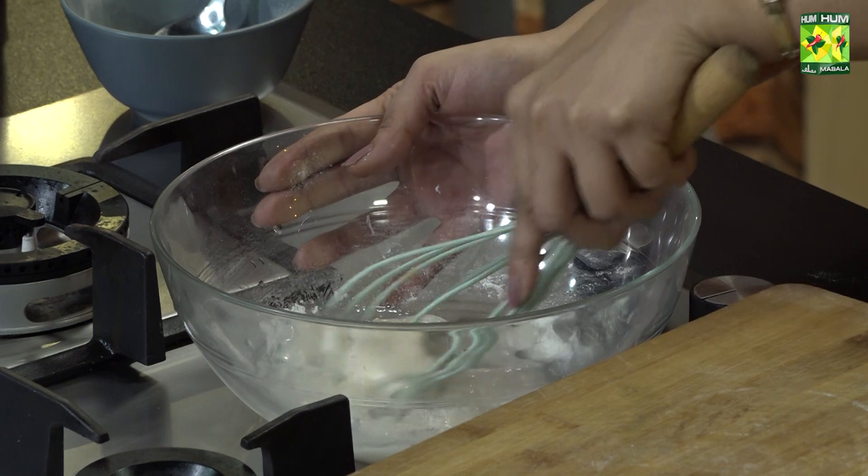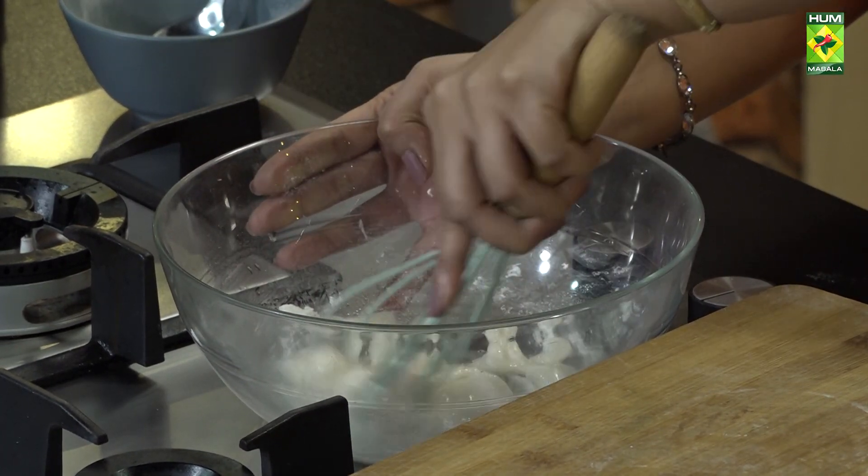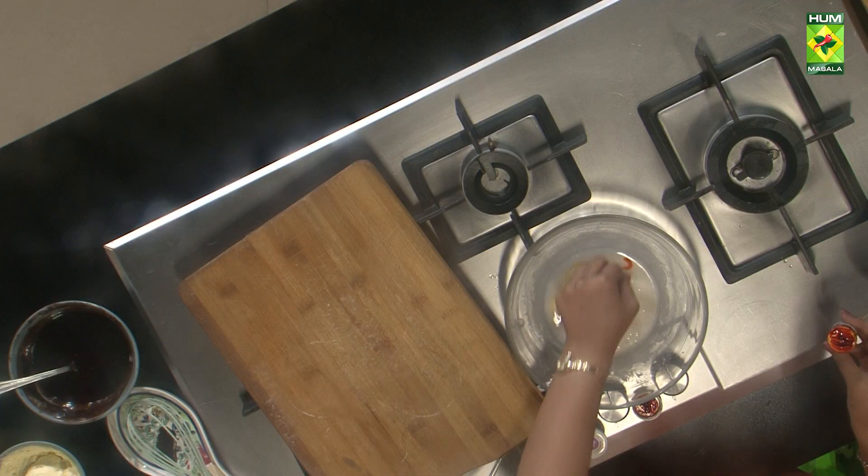Pinch of salt. I put a bowl of icing sugar and add a little water. Now we add colors.